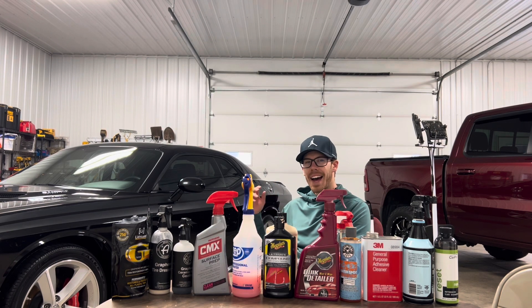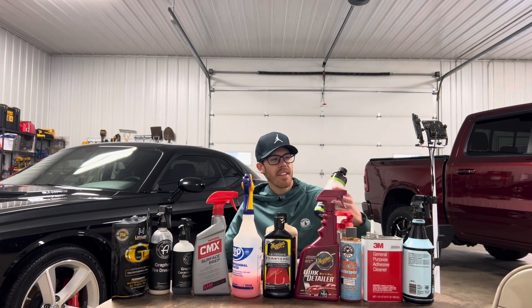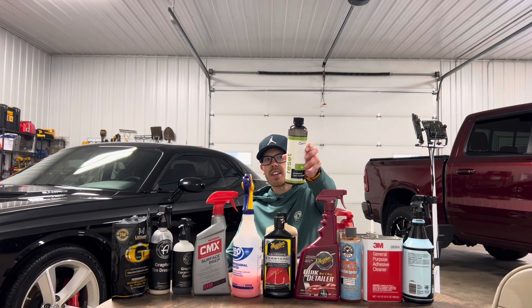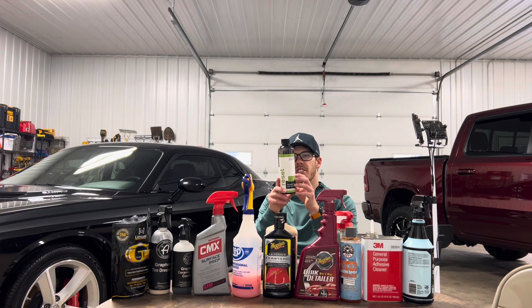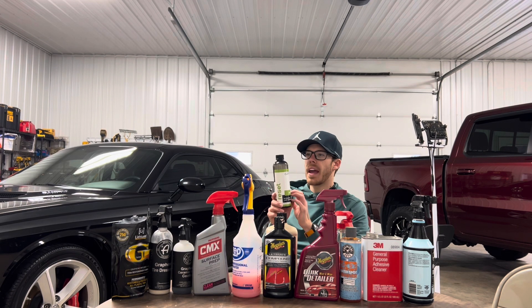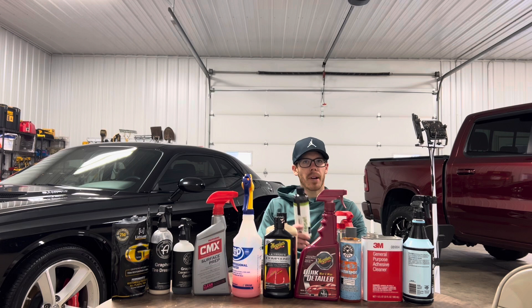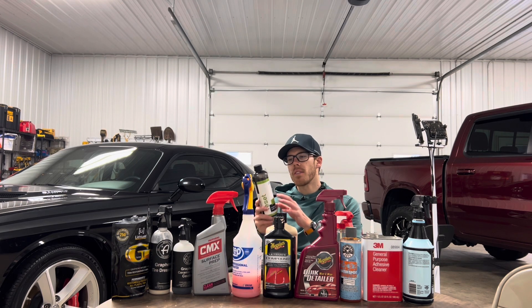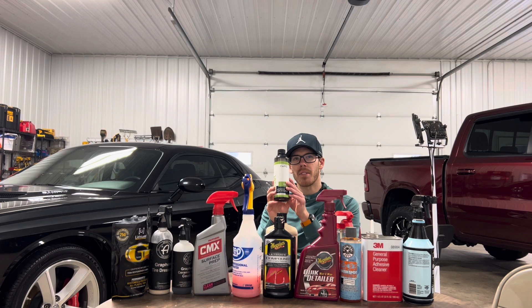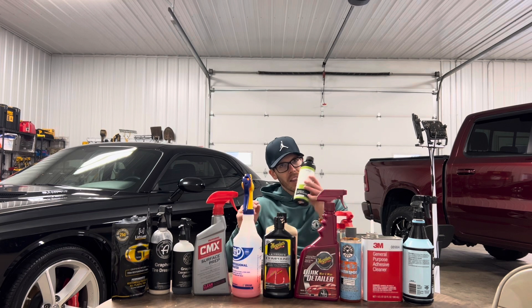Starting out, when I got the car back I needed to wash the vehicle — that was step one. I have CarPro Reset here, which is basically a shampoo with high-density foam. It's highly concentrated and made to prep your vehicle for a ceramic coating or a graphene ceramic coating on the paint. I like this product and use it when I need to.